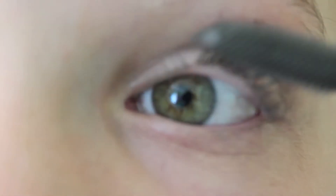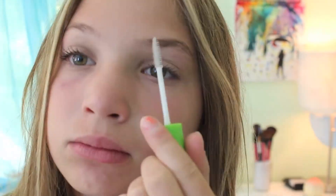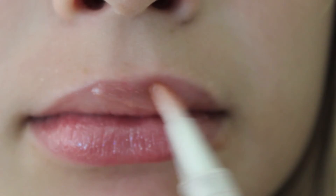I'm doing the same eye makeup as 6th grade, but just adding Naked 2 into my crease and taking my The Rocket Mascara and putting that over my eyelashes. Then I'm taking a clear brow gel to tame my eyebrows, and I'm taking my Stila Lip Glaze and just dusting that over my lips. And that is the completed 7th grade makeup look.